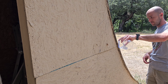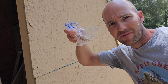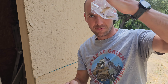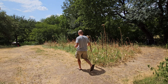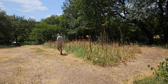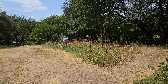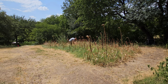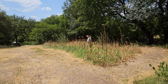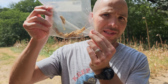Got a big fat juicy one, got another — going good, let's keep going. Alright, got us a bunch of little grasshoppers. Let's go try these out.